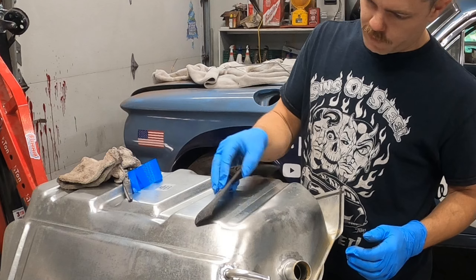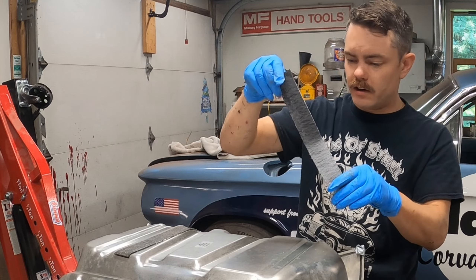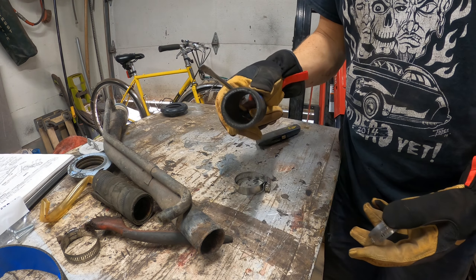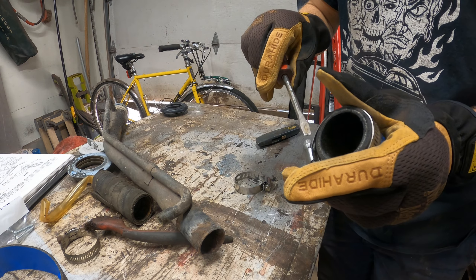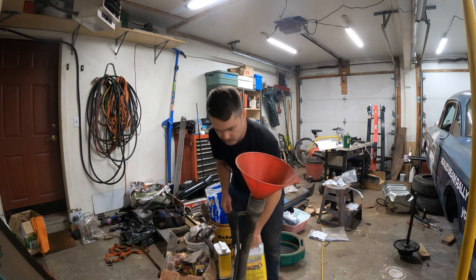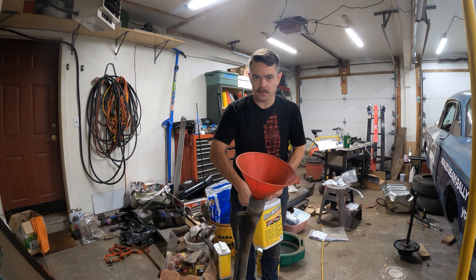That's just headliner adhesive that I used. Finding this stuff at auto parts stores can be kind of a struggle, so it's good to have something you can just put in your cart and take home. We've got to clean out the inside of this steel filler neck and I wasn't really sure how to do it — maybe a pipe cleaner or something. I'm just going to try rust remover and see how it goes.